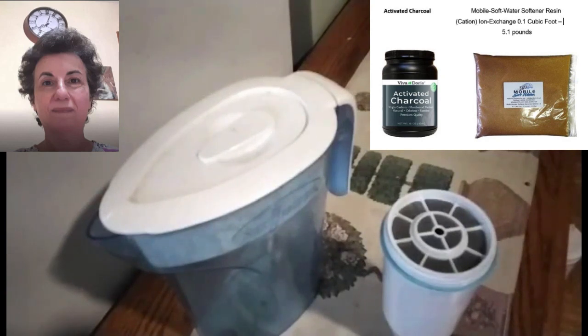Activated charcoal and the ion exchange resins can be purchased. Links to purchase these products are in the details section below. Thanks for your interest and have a nice day.